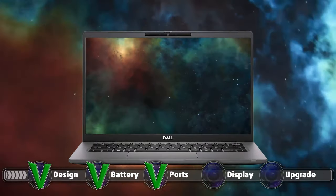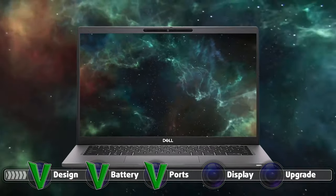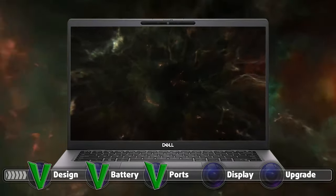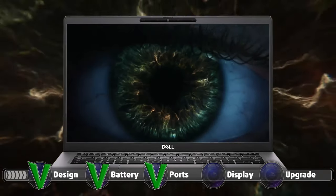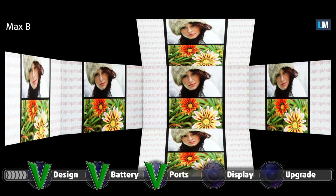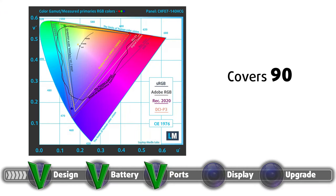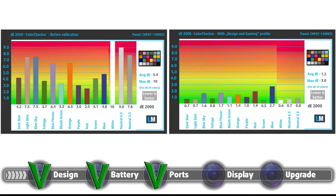There are two choices for the display, with either a full HD or a 4K IPS panel, both sharing a 14-inch diagonal. Our unit had the full HD panel, and we were pretty happy with it, as it had excellent viewing angles, a pretty high maximum brightness of 435 nits, and a very good contrast ratio of 1,800 to 1. Color coverage is among the best, with 90% of the sRGB gamut. Color accuracy can also be really good if you use our design and gaming profile, which brings the Delta E value down to 1.2 from 5.4, putting it extremely close to the professional standard.